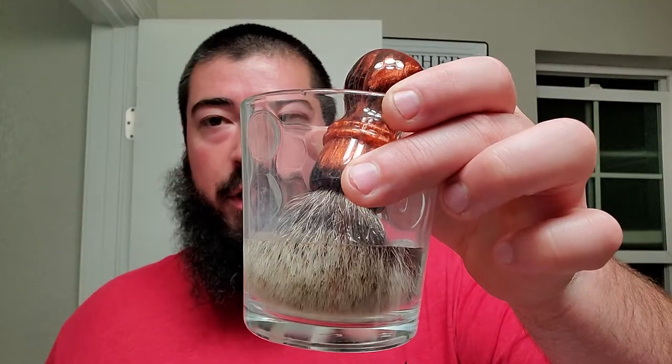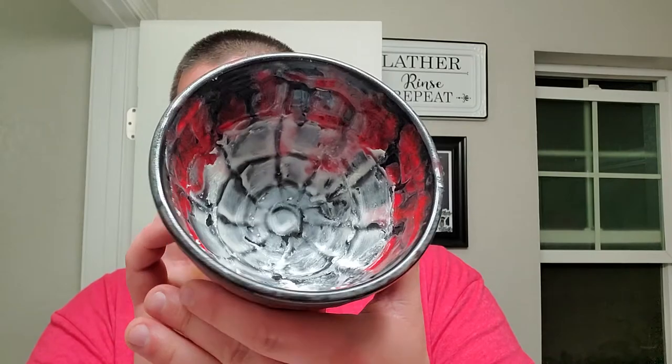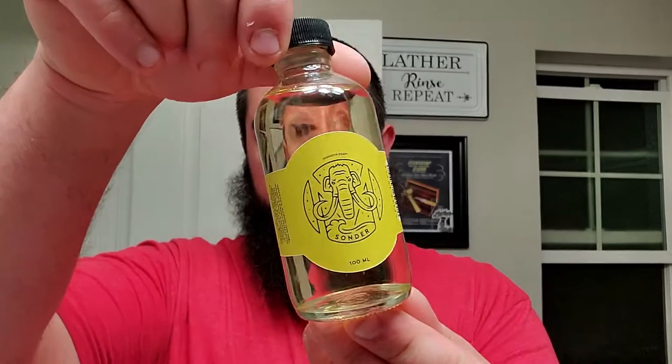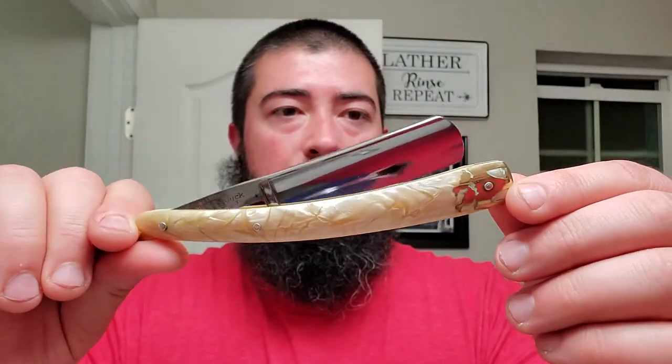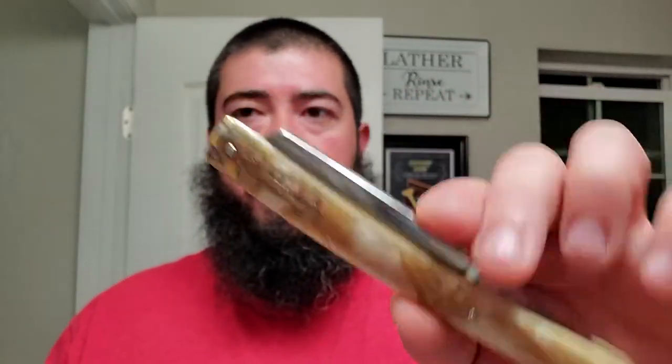That's what we're using tonight. We're gonna be using the Thirsty Badger, or Crazy Badger, badger brush here. Got it soaking in some distilled water, got some loaded up into the Lancaster bowl. As always, we're gonna be finishing off with some Mammoth Soaps Sonder, which is kind of like a musky white floral type scent. And of course we got the sleeve with the Double Duck inside — honed up by Strike Gold Shave Frank Mesa — that's the Gold Edge razor right there.